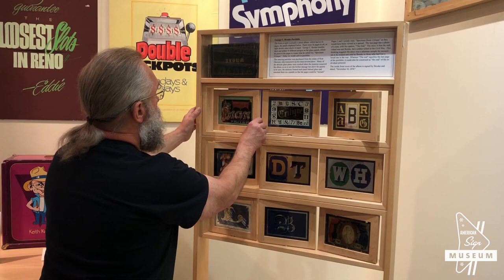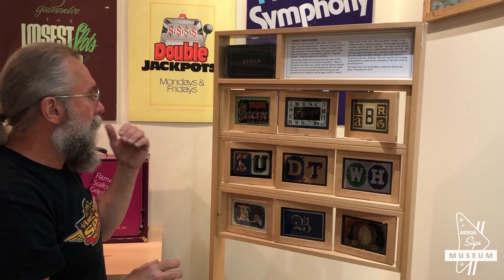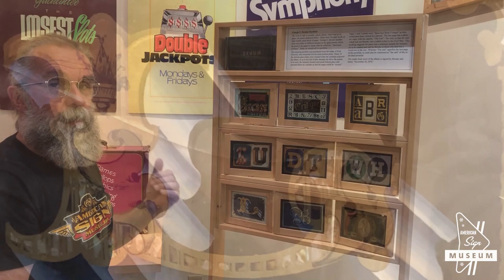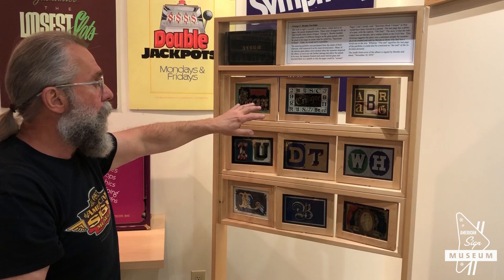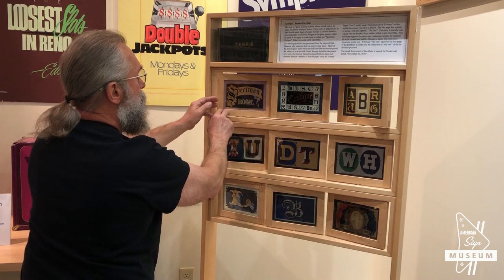If you look at these panels — let me turn them here — so these were pages in this album. The album had paper pages, and George C. Brooke gold-leafed and hand-painted glass panels and glued them on the pages inside the album. When we acquired the album, a lot of the glass panels were cracking. So I got the idea of framing each panel that could be turned. So this was page one — obviously George C. Brooke, sign writer. This was the back of page one, or page two, and it read 'Specimen Book.'